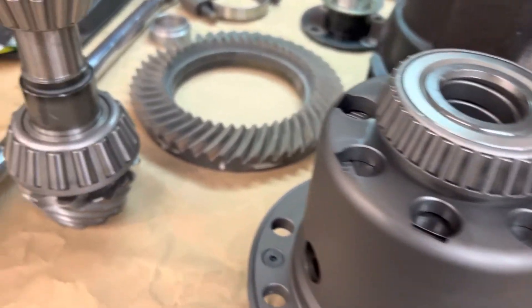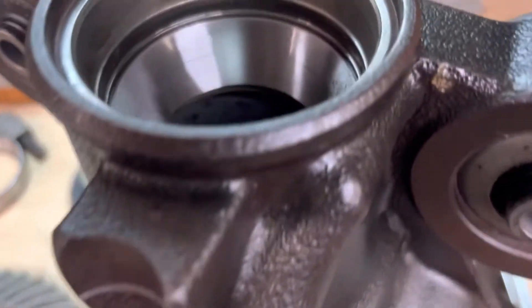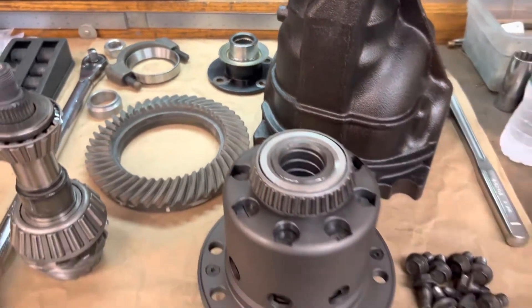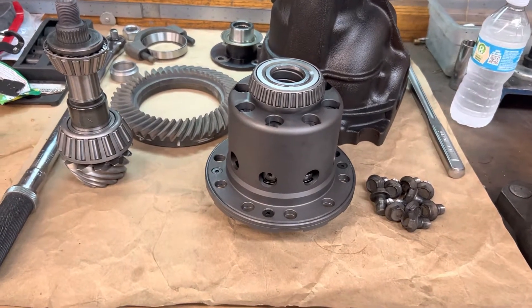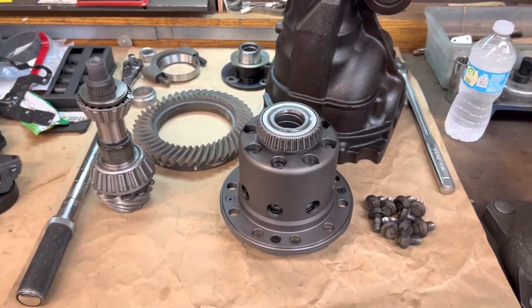We have all the bearings pressed on and the bearing cups are pressed into place. I'll go ahead and get that ring gear on this Tomei LSD, and we'll start getting this thing set up to do our first run and see what we get.